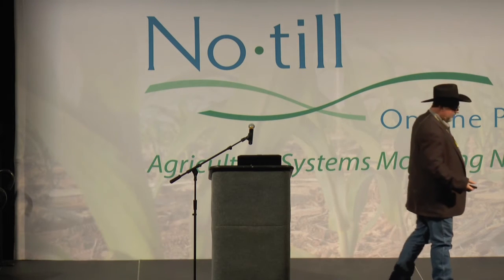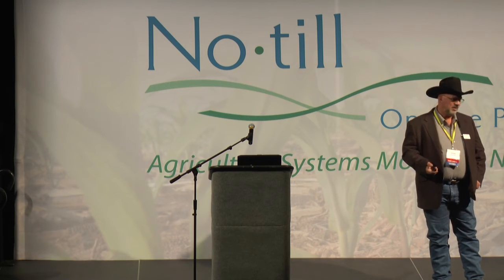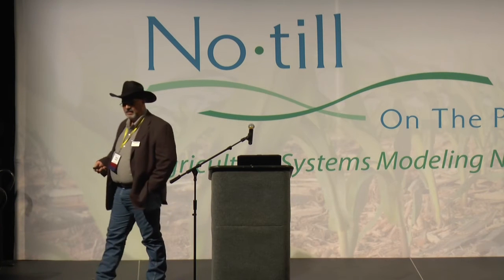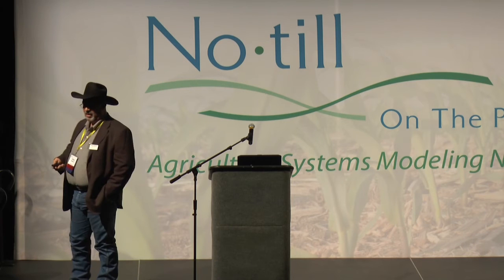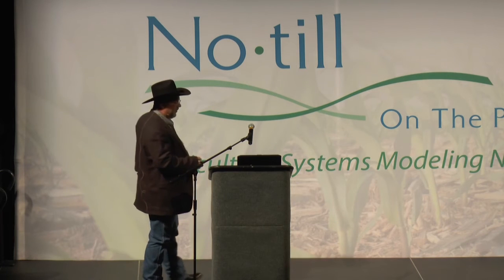Look what happened through the winter. When it snows in Oklahoma it's always blowing too. Every time we do this — look what happens. I had another field in a north-south strip and donated snow to my neighbor off that strip. But everywhere I had the cover crop, look what happens: you catch snow. The topic today is retention of water — that's not a lot of snow but it's water.